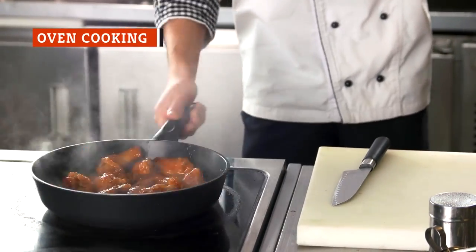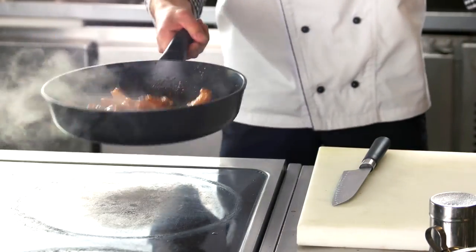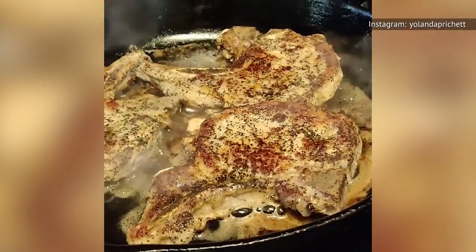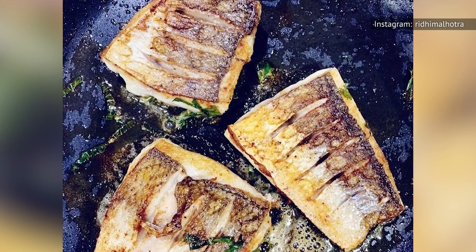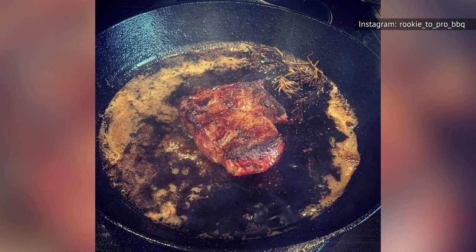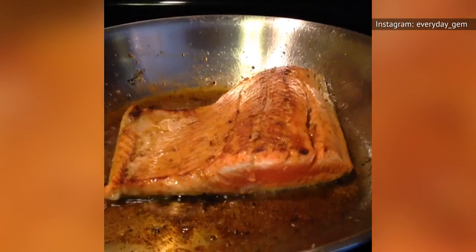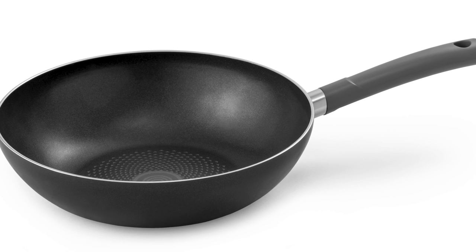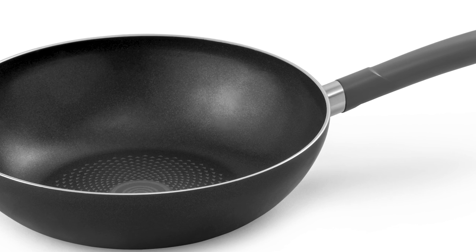Pan-roasting your food — searing it on the stovetop and then moving your frying pan to the oven to finish cooking — adds flavor to your dish and helps ensure that cuts of meat are cooked to the proper internal temperature while still getting caramelized on the outside. But you need to make sure it's safe to put your frying pan in the oven. If you're using cast iron, enameled cast iron, stainless steel, or carbon steel with handles made of the same material as the pan itself, you should be able to use those in the oven. But if you're using nonstick pans or if your pans have plastic handles, there are a few things you need to know.